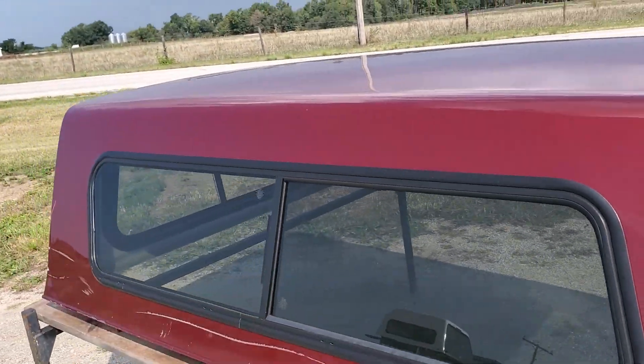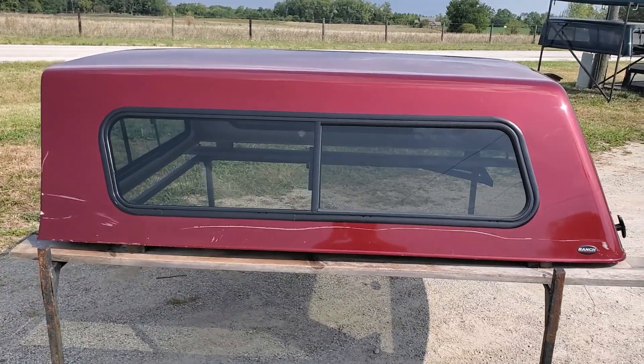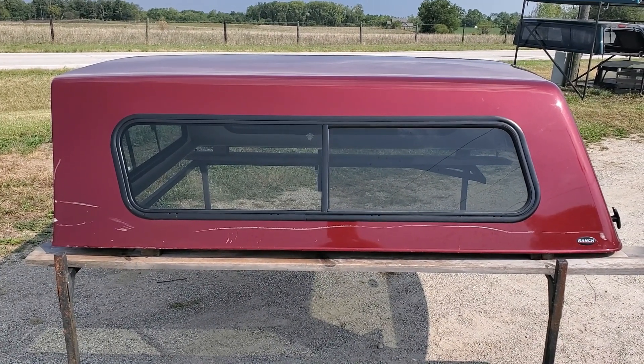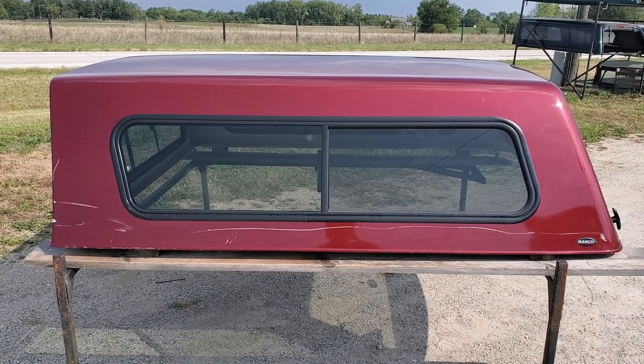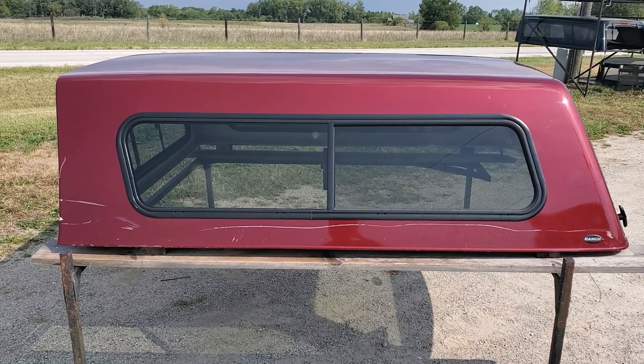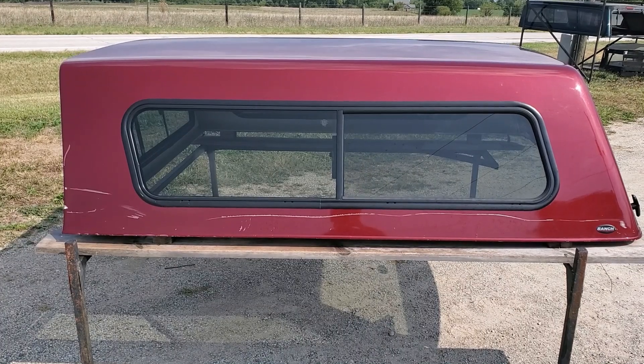There it is — the Cab High Sierra Series by Ranch. It's the '09 to '18 Ram with the 6'4" bed, and also fits the Ram Classic body styles from '19 to '24 — on the classic body styles, not the new bodies. PRP Red is the color.